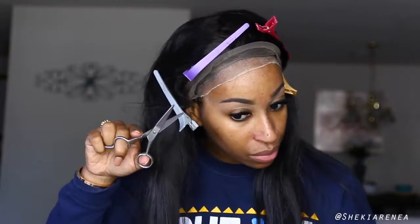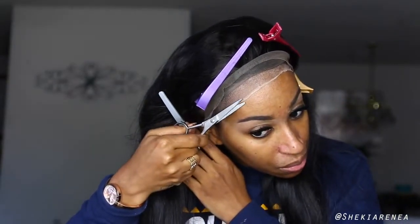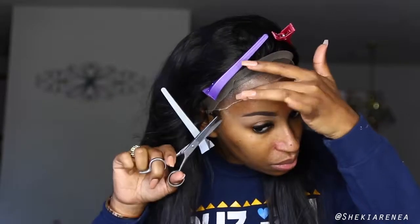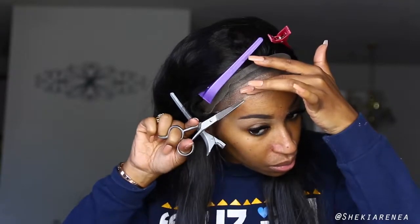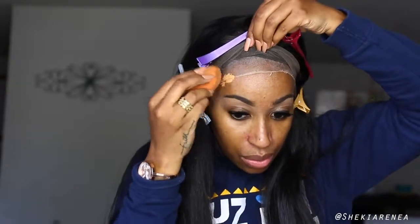I know you guys noticed the cap is not close to my hairline — it's sitting in the middle of my forehead. I would rather have it there than have it on my edges. I'm not going to have frail edges out here. I want luscious full edges and a real hairline when I take the wig off — I'm not struggling in the edge department.